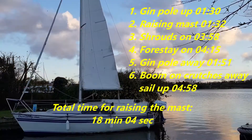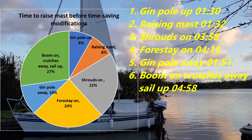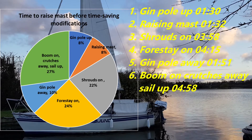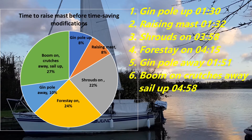Here are the results from raising the mast. A whopping 24% is spent mucking around with the forestay tension. 22% with the shrouds. 10% just for putting the gin pole away. 8% for raising the gin pole. Yeah, big potential. Looking forward to video two.